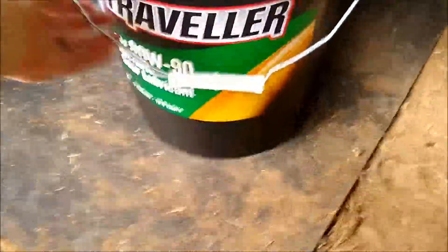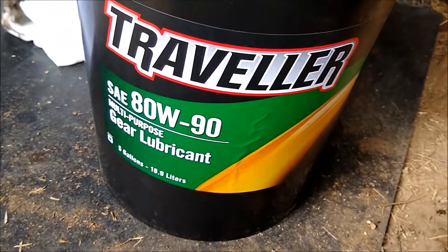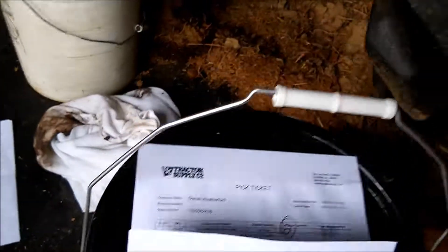For this tractor I'm using the Tractor Supply Traveler 80-weight 90 multi-purpose gear lube. It takes about nine gallons of fluid, so we should be ready to fill it up.